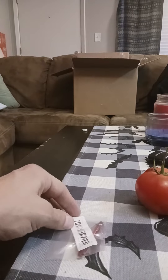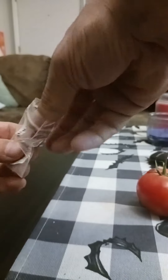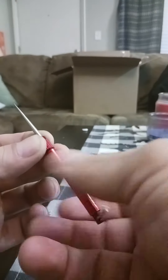The toothpick from Temu finally came and I actually like it quite a bit. For $1.49 it's worth it. It comes apart just like that — the spike is attached to the lid.